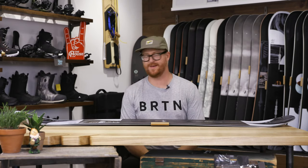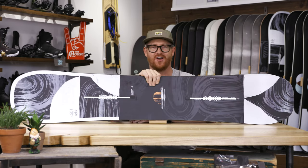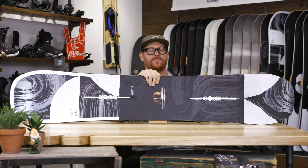Hello, I'm Matt Guff from TheHouse.com and this is one of the dopest boards I've ever ridden in my life — the 2020 Flight Attendant Wide. I have a size 11 boot and I tend to ride size 11 boots and larger. If you have a size 11 boot, just get yourself a wide deck and thank me later.